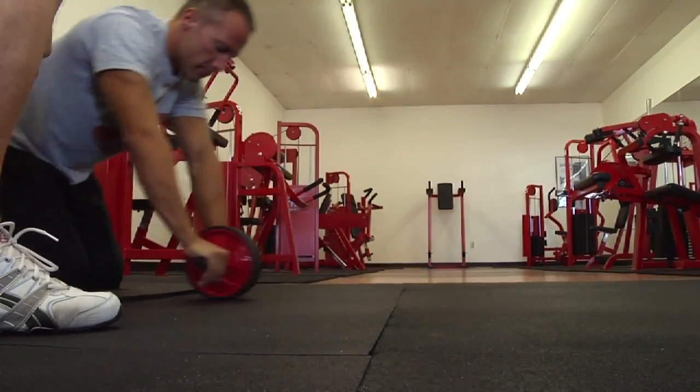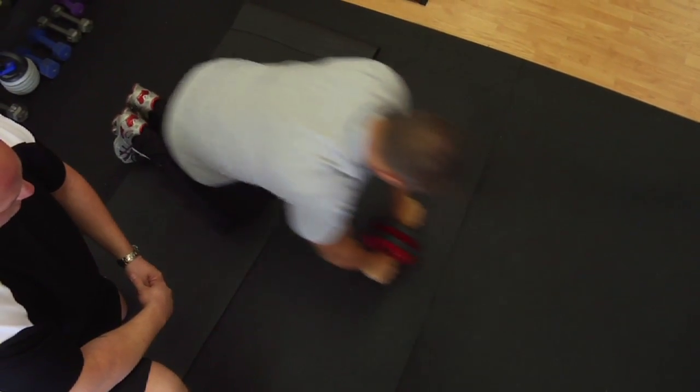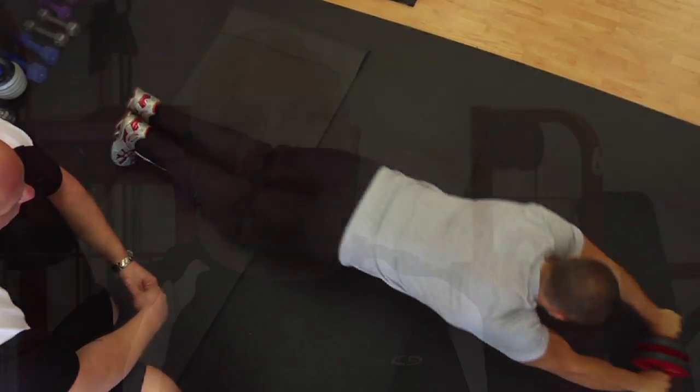These workouts are very effective simply because they target the entire abdominal region. Just about every muscle in the abdominal girdle, from the transverse abdominus to the rectus abdominus, can be worked utilizing an ab wheel.